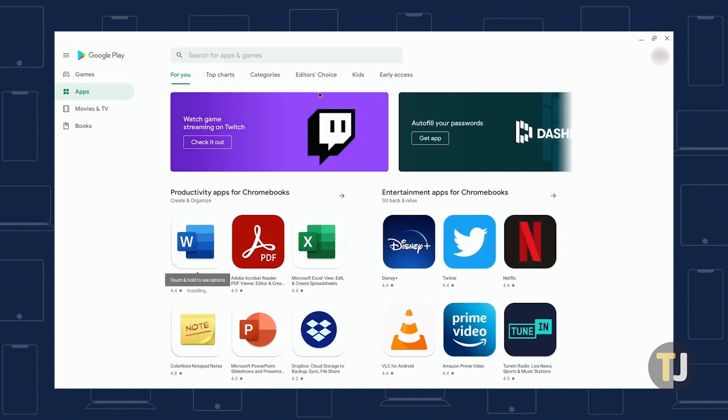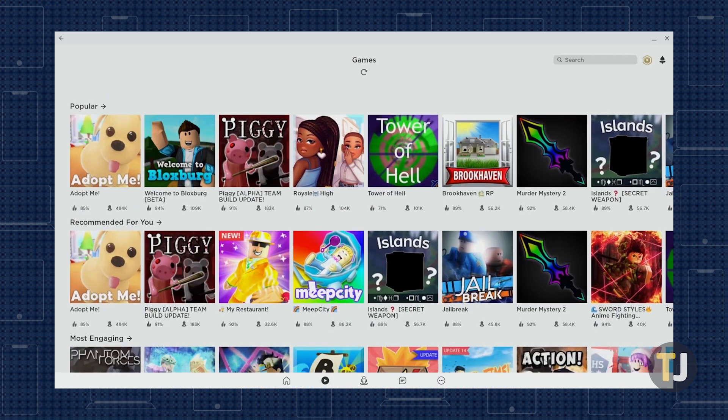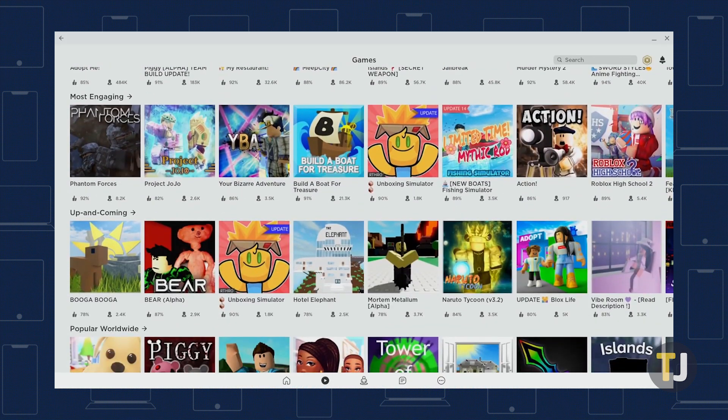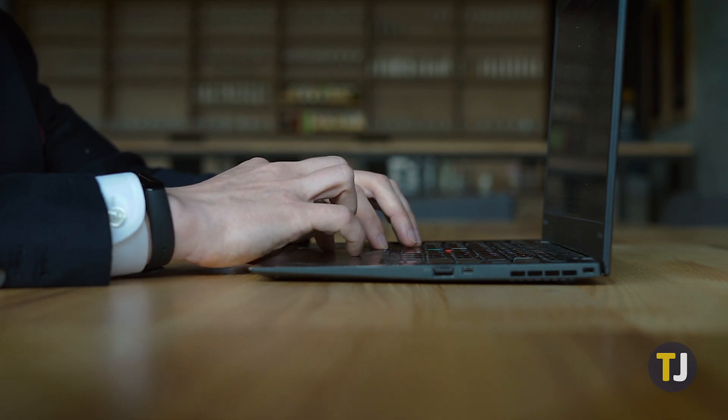Once you have the Play Store open, getting Roblox is as easy as searching for the app on any Android device. Just search the Play Store for Roblox, hit the install button, and you'll have the game up and running in no time. Just keep in mind that some Bluetooth devices may not work when trying to control the game — Roblox's own website says that Bluetooth mice in particular are not supported on Chrome OS.